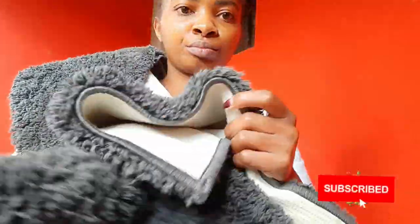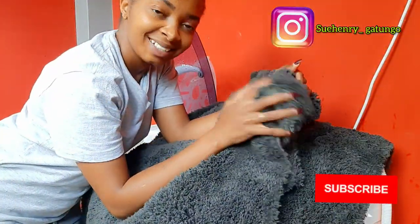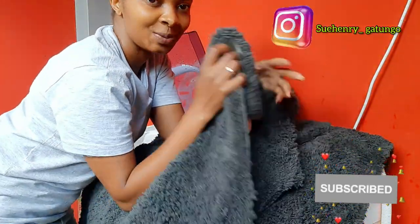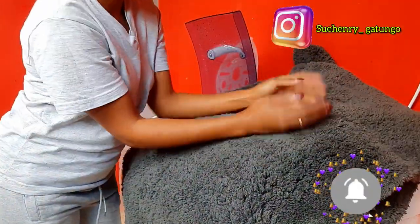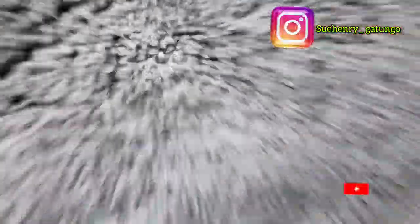What's up guys, and welcome back. Do you ever ask yourself if you can use a twin tub washing machine to clean your doormats? If that's always your question, stay tuned and wait for it. Don't forget to subscribe, like, share, and comment. Thank you so much for stopping over to watch this video.